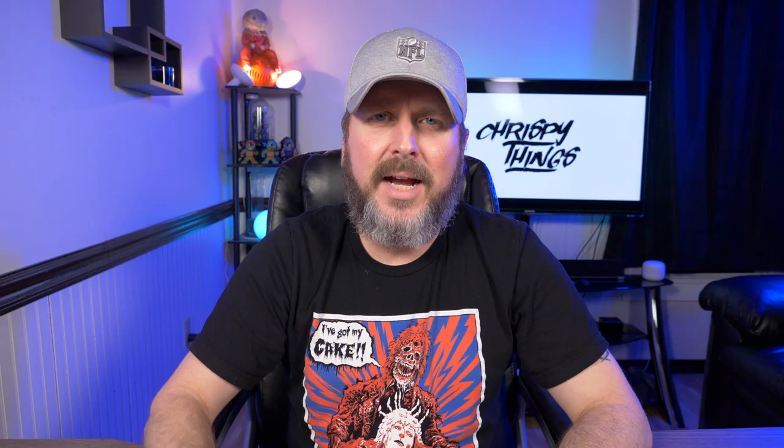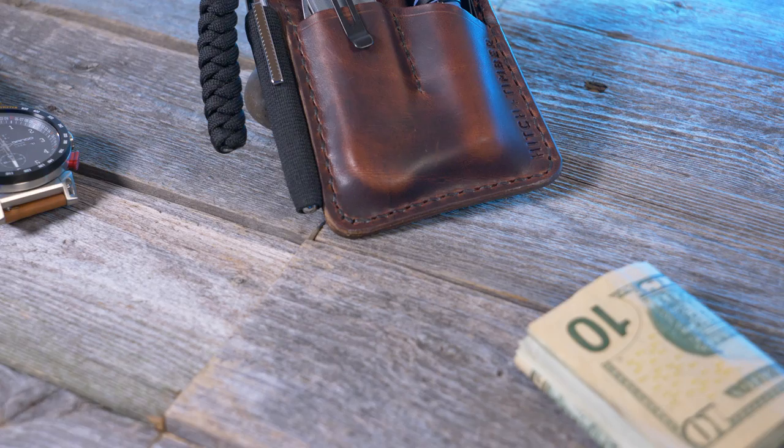That's pretty much it for this video. What do you guys think of Hitch and Timber's Mini Engineer Caddy? This is actually my first Hitch and Timber product and I'm hooked — I'm probably going to grab a few more to see what other knives and flashlights I can fit. If you want to pick this up, it's $68.60 on their website, and the optional elastic pen loop adds five bucks. I'll leave a link in the description. If you enjoyed this video, please give it a thumbs up and subscribe.